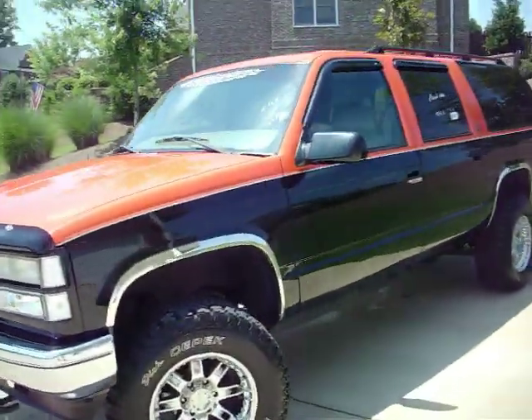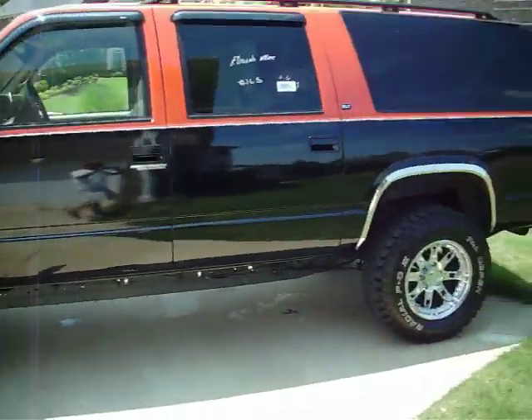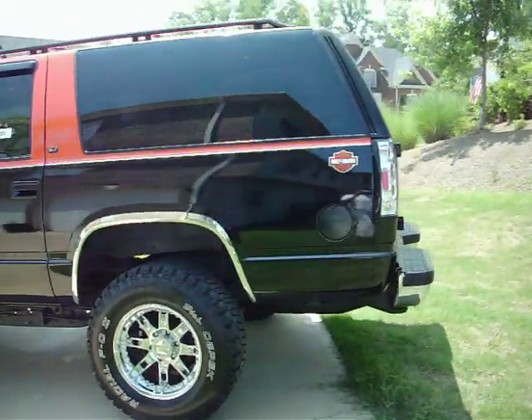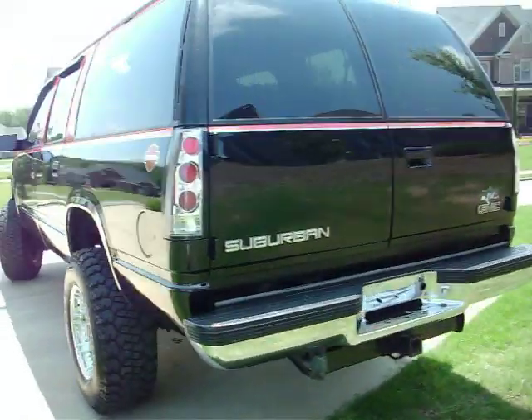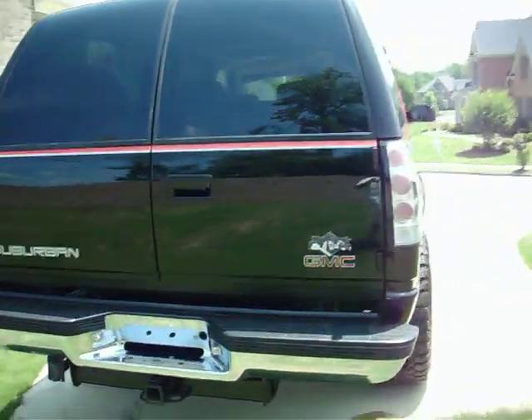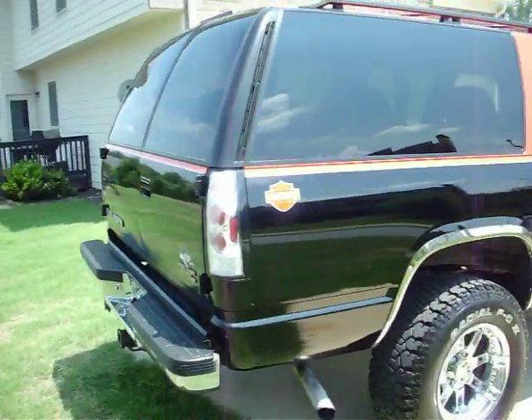Take a look at this special piece. This is a 1999 GMC Suburban SLT with a custom two-tone paint job. It is the orange and black traditional Harley color scheme. This is a one-of-a-kind vehicle. You will not find another one like this out there on the market.